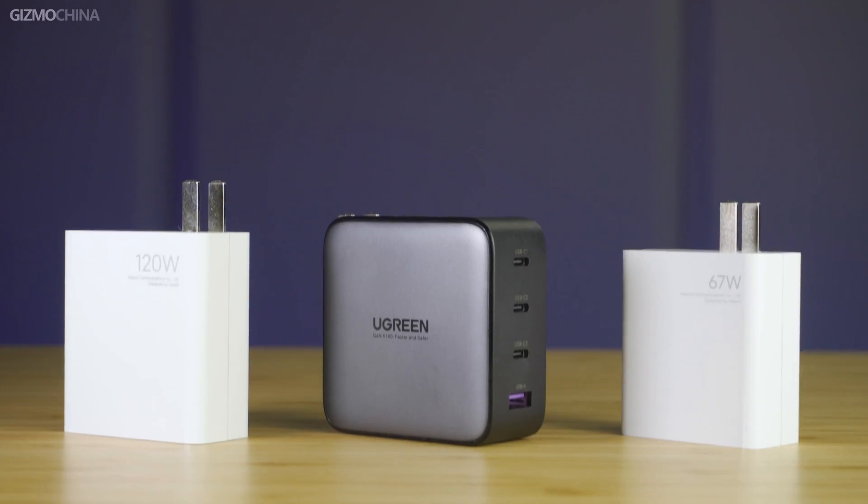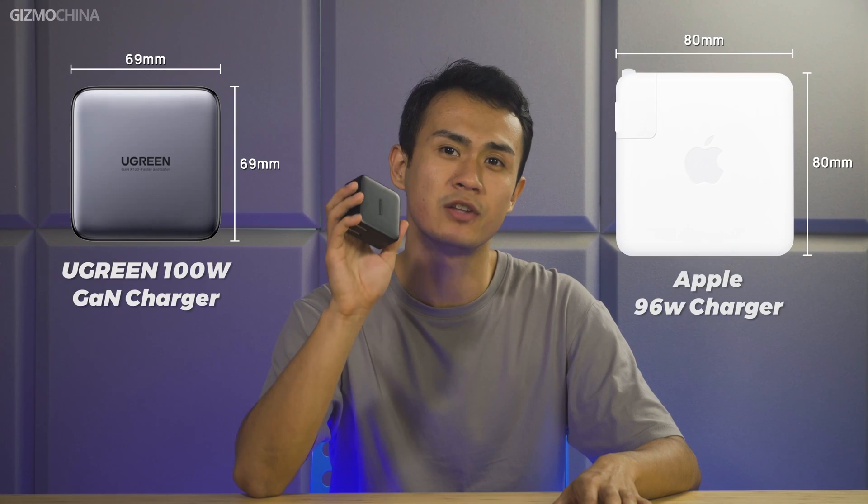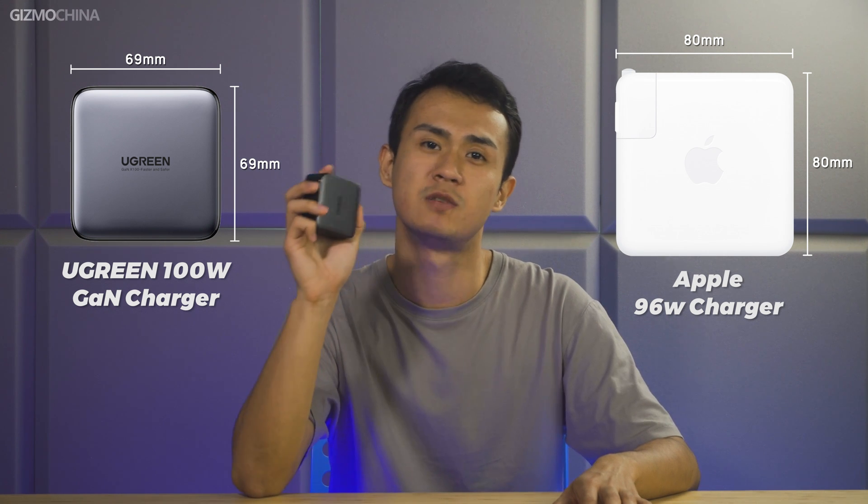Holding the charger in hand, it doesn't look particularly small. But comparing it with Xiaomi's 120W and 68W chargers together, you'll see the 100W Ugreen GAN charger isn't very big. Compared to the 96W MacBook charger, the Ugreen charger is even considered small. Because of the foldable plug design, it saves more storage space and is very friendly to people who travel or go on business trips frequently.